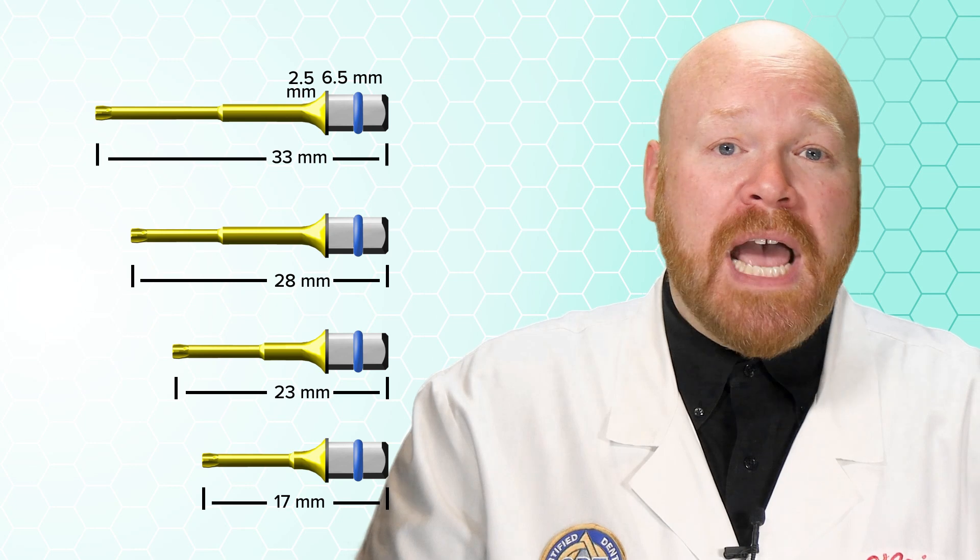Keep in mind that this is the entire length including the square portion that goes into the torque driver. That square portion is 6.5mm in length, plus there's another 2.5mm where the shaft increases in diameter as it nears the square end — that's about 9mm of length at the base of the driver tip. Which means if you order a 17mm, the actual shaft portion is going to be around 8mm.